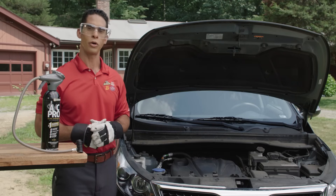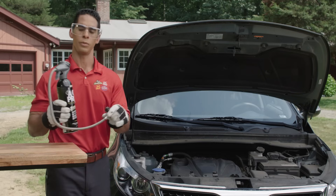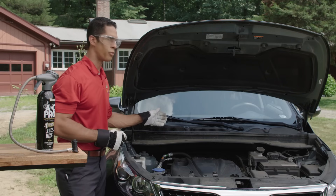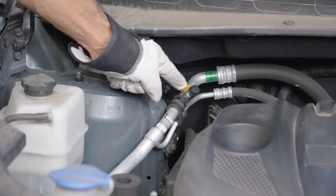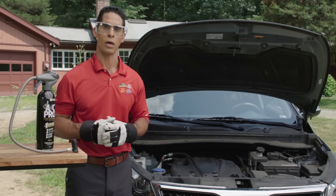The first thing we want to do is find our low pressure service port. Our quick connect coupler will only connect to that port. The port will be located between the compressor and the evaporator. Now, an easy way to help you find it is to locate the larger of the two AC lines. If you're still having trouble finding the port, use our port locator at acprocold.com.